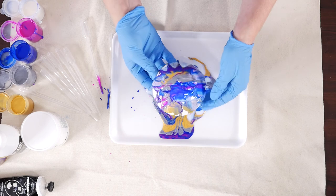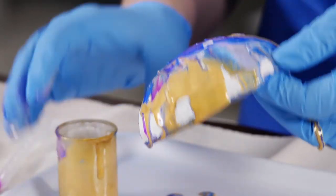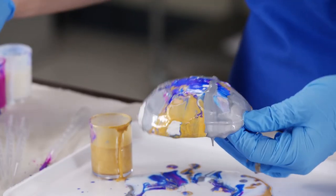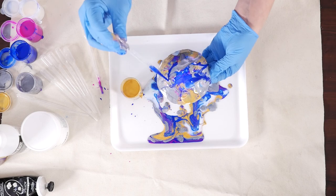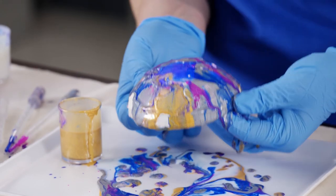You can tilt and rotate the surface to allow the paint to move into different areas. When you think your planet is complete, remove it from the tray and allow it to dry.